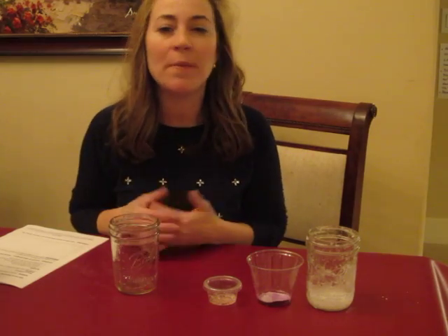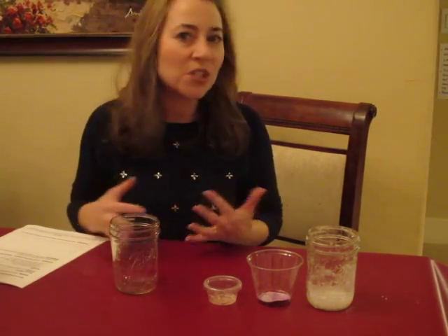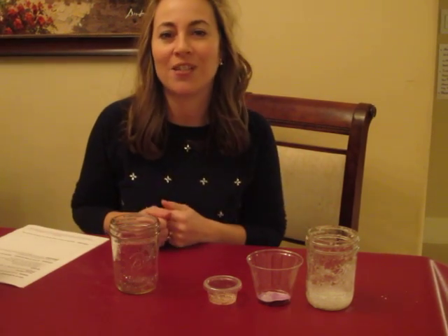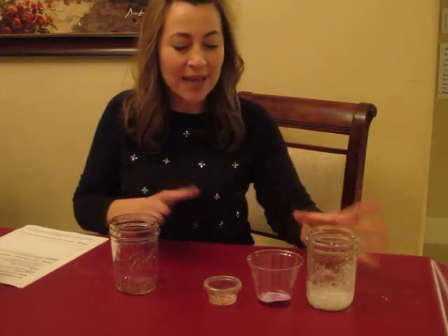We might change this up a little bit by adding alum, washing soda, or a different element to have crystals grow right away. But here's the basic plan that we will for sure have, and if I make any changes I'll be sure to let you know.